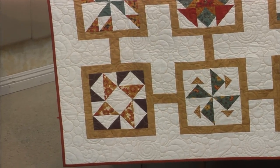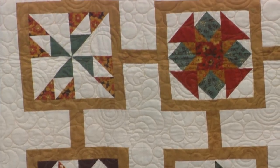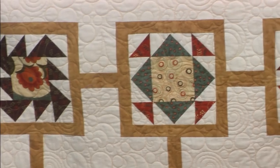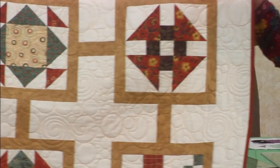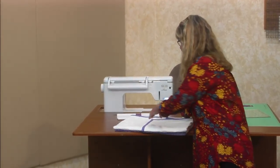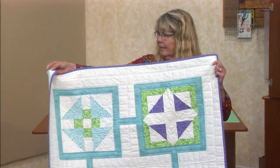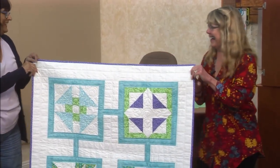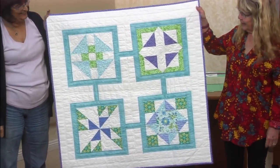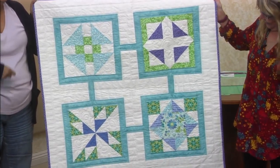I'm going to be sewing on a 9-inch one tonight, just putting it together. This is a fabric packet of coordinating fat quarters, which really helps in your decision-making. Here are my eight things — this is probably a Judy Jackson; Amy quilted the first one. It's really fun.